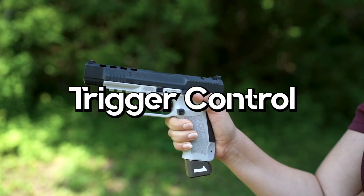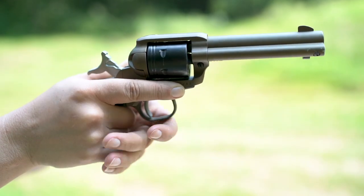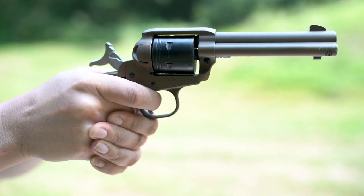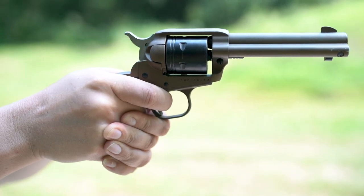Trigger control is the proper method of activating the trigger to minimize movement that can misalign your iron sights. The proper trigger placement is between the fingertip and the very first joint of the index or trigger finger. The only movement when aiming and firing should be moving your trigger finger rearward in a smooth trigger press. If you pull the trigger with the tip of your finger or your first knuckle, you will move the gun left or right, causing the front sight to move and taking the shot off your intended target.